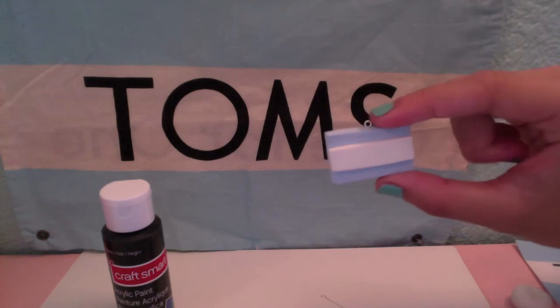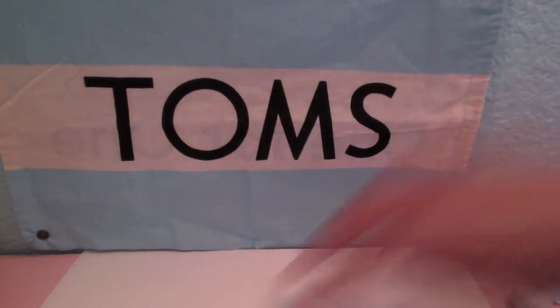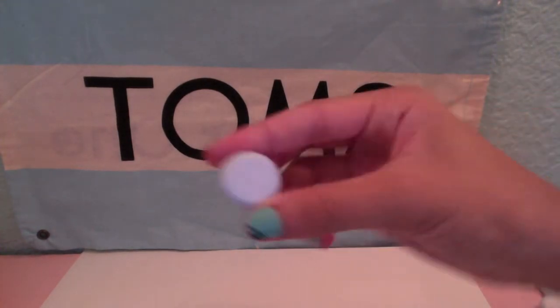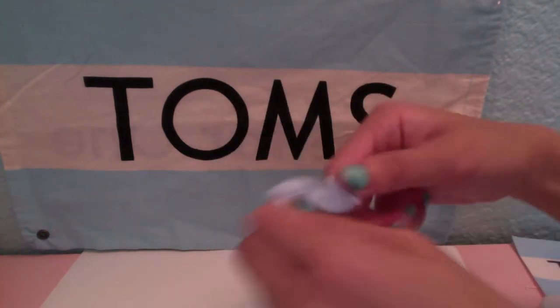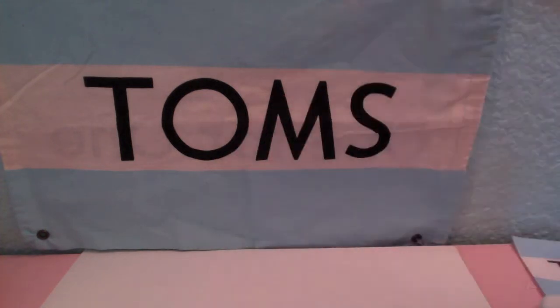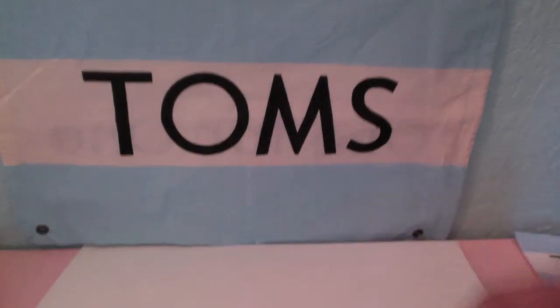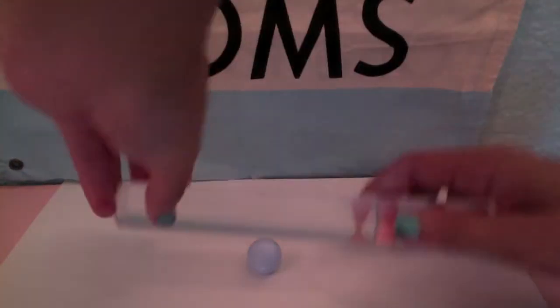So it's going to look like this, and it's really easy to make, but I haven't painted the TOMS words on yet. So let's get started. First you want to roll your blue clay, condition it, and then roll it and place it down.